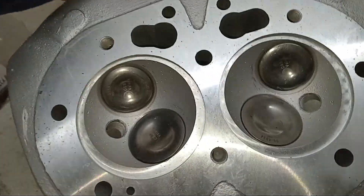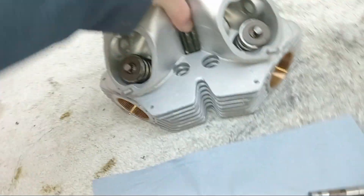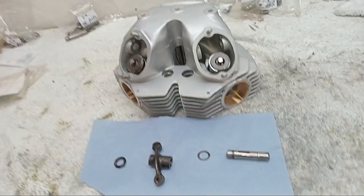Now we've got the rather painful job - well, it can be painful - of putting the rocker spindles back in.